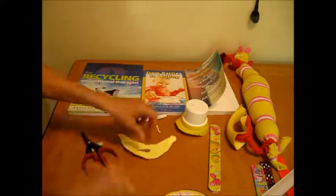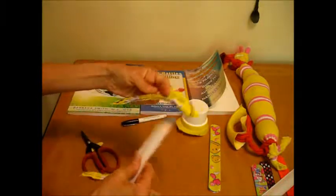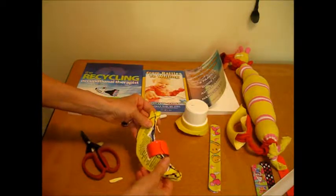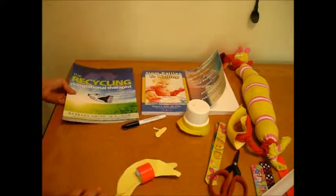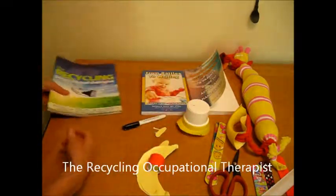This is something that will encourage children and adults to use both hands. A lot of children who have autism and other developmental disabilities avoid using their hands together. You could turn it into a matching activity or a language activity — they could talk about the different types of fruit. Check out my website, RecyclingOT.com.